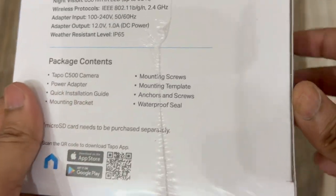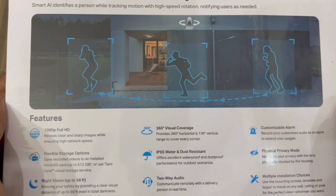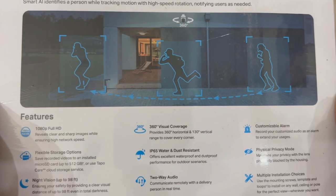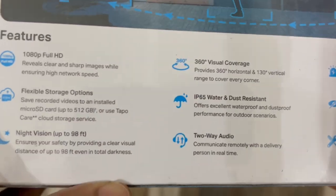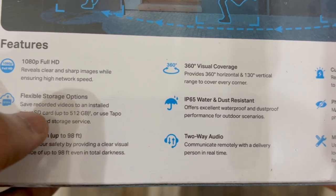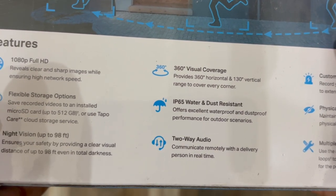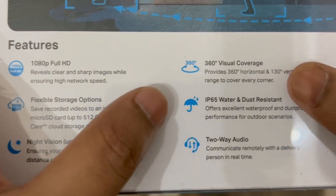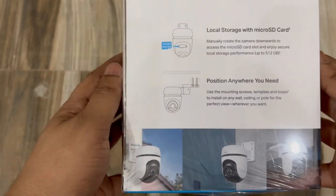On the back we have more features: smart person detection and motion tracking — the AI identifies a person while tracking motion with high-speed rotation and notifies users. The camera has 1080p full HD, flexible storage options with either a micro SD card or Tapo Care cloud storage, and 360-degree horizontal plus 130-degree vertical visual coverage.